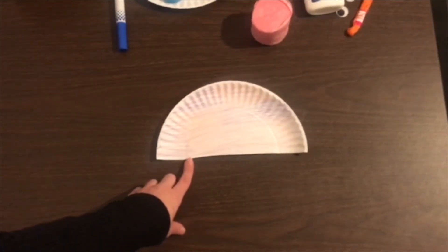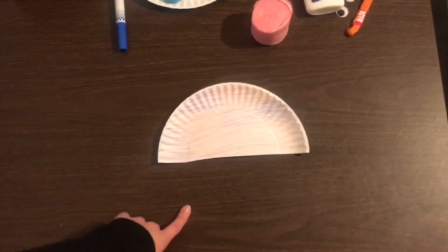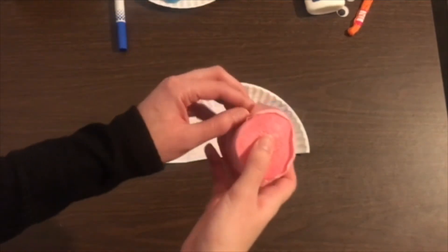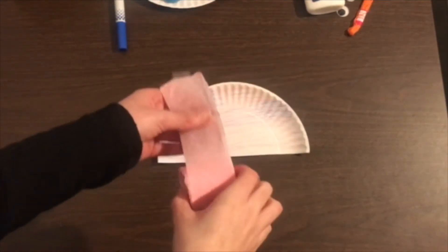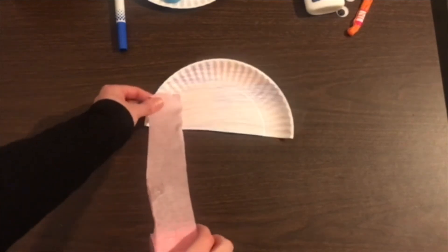Once that's colored in, we're going to go ahead and add the streamers to the bottom of the jellyfish — these are going to be the little tentacles. We're just going to take pieces of the streamer as long as you want, and you're going to connect them to the back of the plate using your glue.